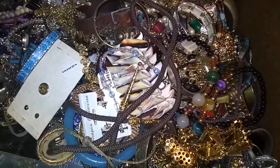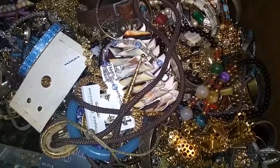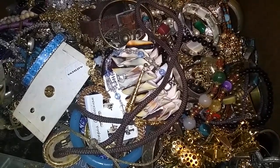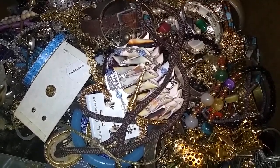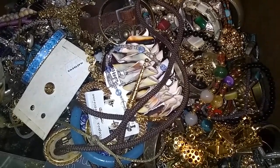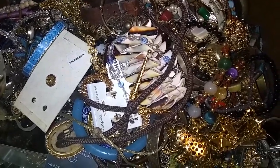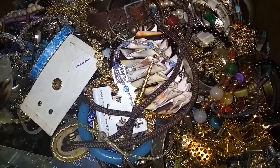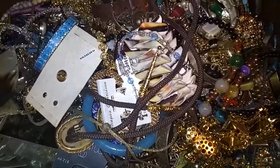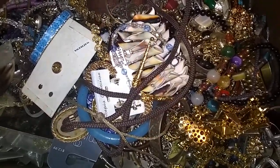Hello, gorgeous ladies and gentlemen of the realm. Fairy Vixen here, back again with another huge box of jewelry. This one I can't lift — it's about 60 pounds. It's the second box of goodies from my Secret Source series. We finished the pendant and brooch box. This one looks to be more bracelets and stuff. So, without further ado, let's get started.